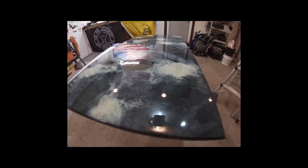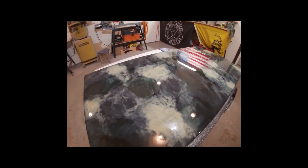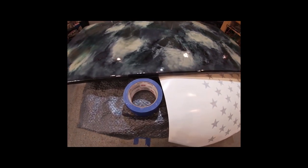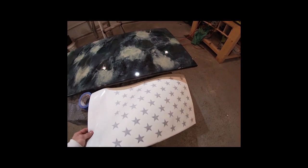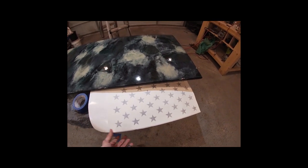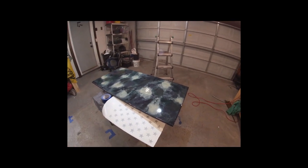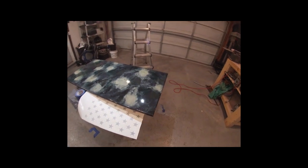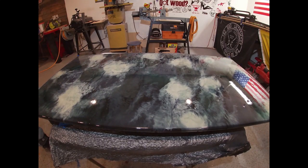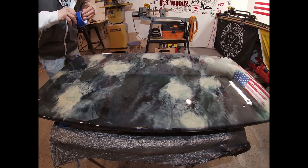I think it looks awesome — nice camo pattern going. So we're going to start putting our stripes on there and our stars. I'm just going to be using regular painter's tape, and I've got a vinyl cutter so I just cut out some stars to place on there. If you don't have a vinyl cutter, just go to Hobby Lobby or Michael's and get some star stickers. I went through and marked on both sides where my stripes are, and this tape is pretty much perfect thickness, so I'm going to be using one strip of tape per stripe.